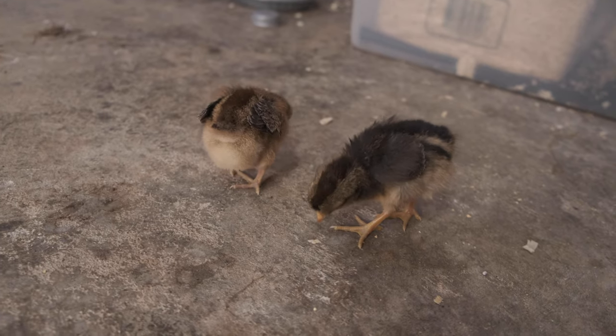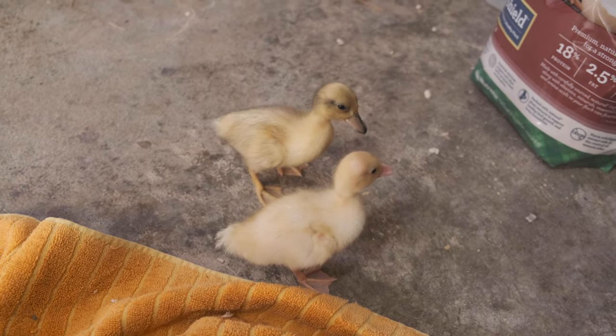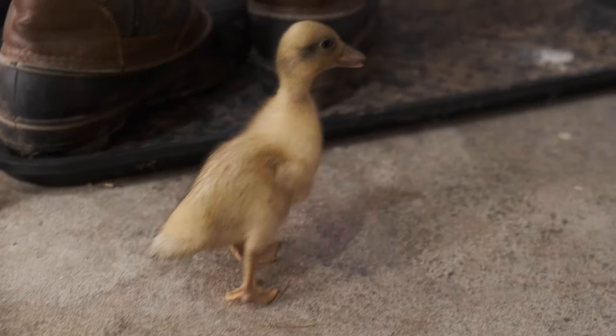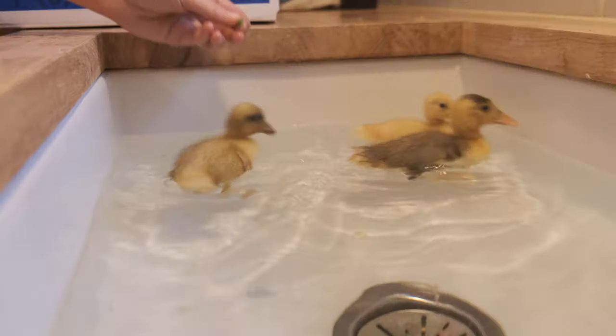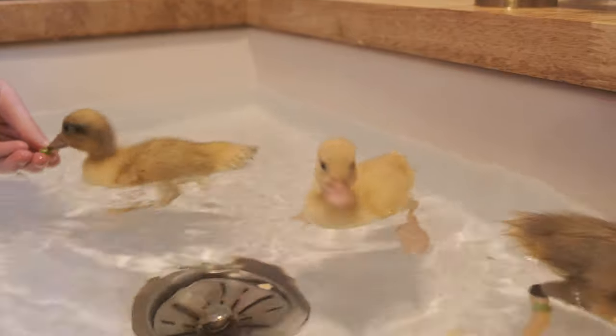We got these guys just yesterday from a local spot. We have two black copper Marans, two starlight olive eggers, two call ducks, and one magpie duck. We wanted to add these varieties specifically because they're cold hardy and we live in Wisconsin, but also they bring a unique egg color we don't have with our other chickens. And the ducks — we just love ducks because they're so friendly.